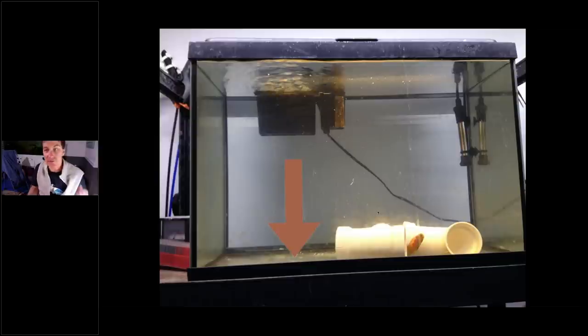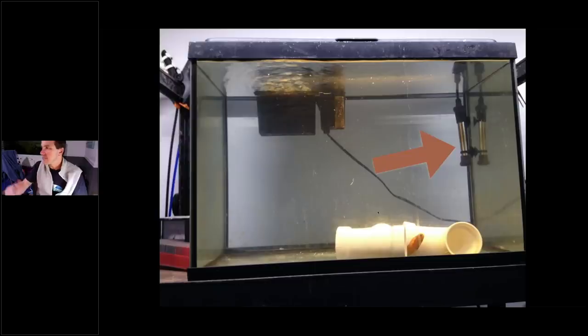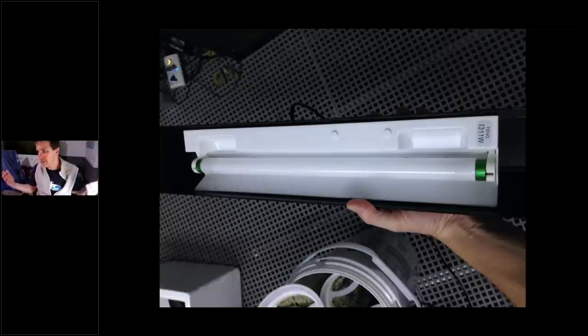You need a heater in your quarantine tank. It has been proven that warmer temperatures speed up the disease life cycle, which helps you resolve it faster. Keep it between 80 and 81 degrees Fahrenheit. For lighting, nothing fancy is required — a basic fluorescent light works. The light brings the fish out, lets them see food, and lets you see them. You won't notice fish disease if you can't see and observe the fish. Just put some kind of light in there.